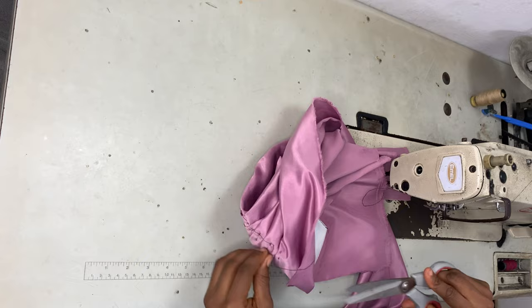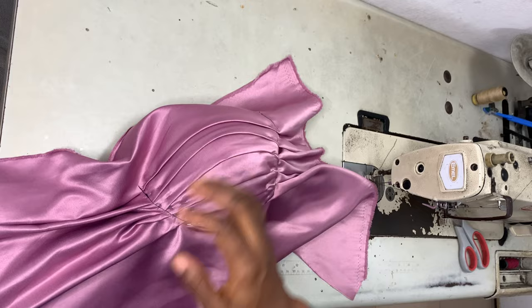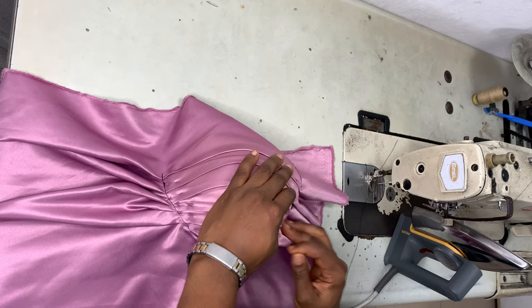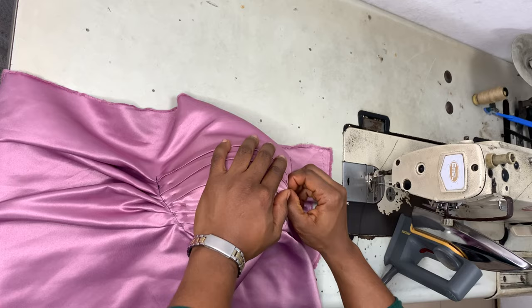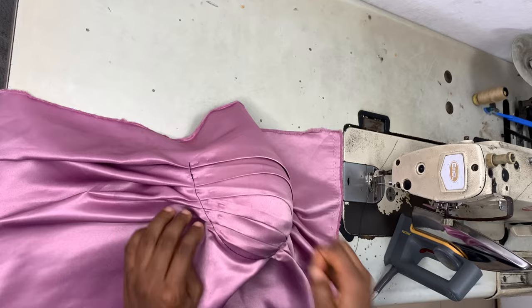This is what it looks like after sewing. Now, taking the tailor's ham again, place it under the cup and give it a good press. Another thing that makes this neat is a very good press — iron it well, make sure it's smooth and everything is flat. Once it's flat, take out the pins, because you've already sewn the pleats to the fabric so you won't need the pins anymore.